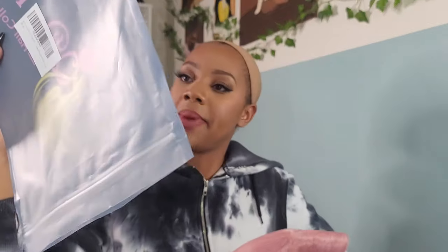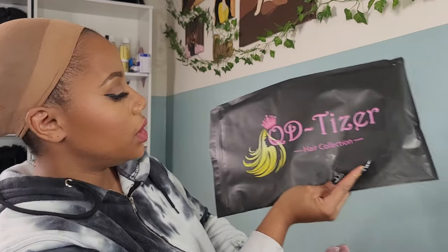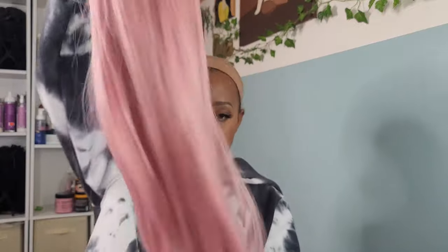Alright babes, the lashes are on, lippy is done. Now time for the wig — we go! It is by QD Tizer — the names they come up with. The hair is really soft, very much synthetic.